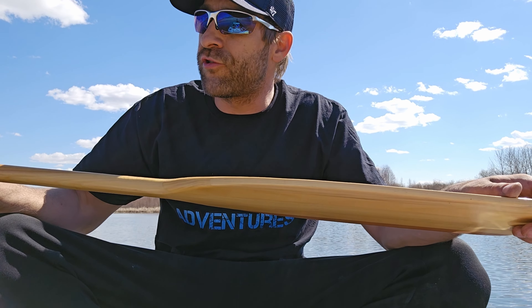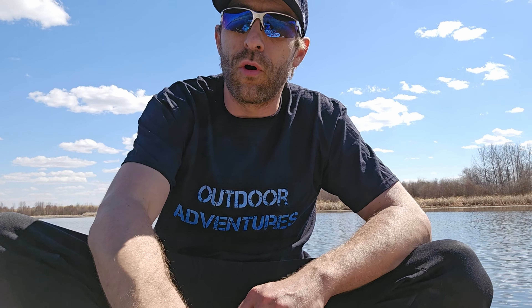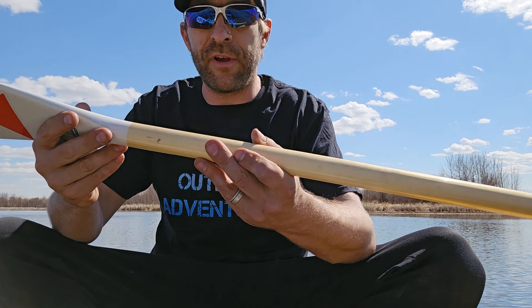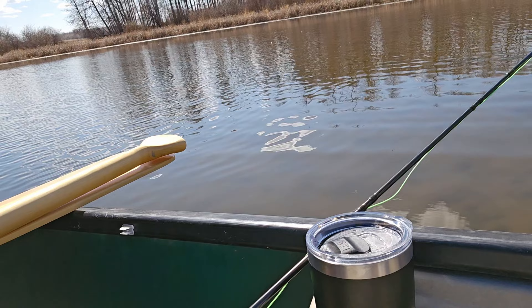If you have a cheaper paddle or one of those cheap telescopic plastic paddles, even better — you can push around, steer yourself into shore. Flip your good paddle over and use the handle end to push off — that works fine and will definitely save you money in the long run.